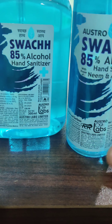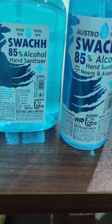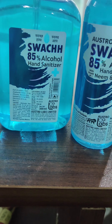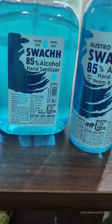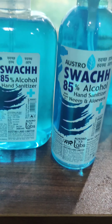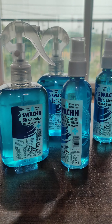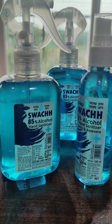I bought this from Flipkart. It's by Astrol Labs — the name is Astroswatch. It is 85% ethyl alcohol. I'll share the link below if you want to go for this hand sanitizer or any other. It has a kind of lemony smell to it, which is really great. It's a really good one from my personal review — bye guys!